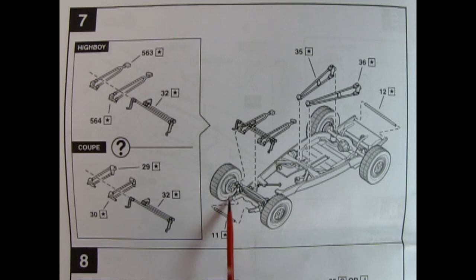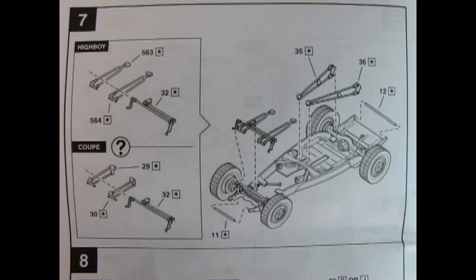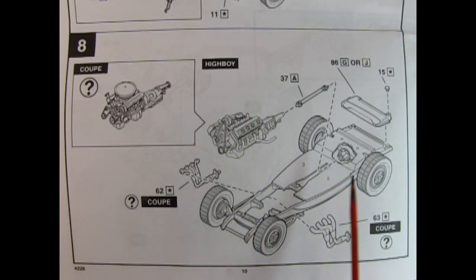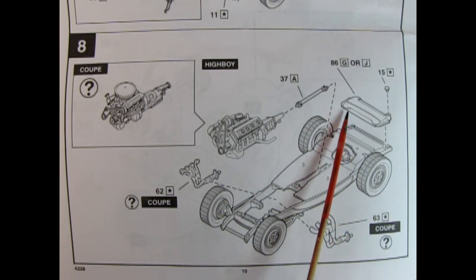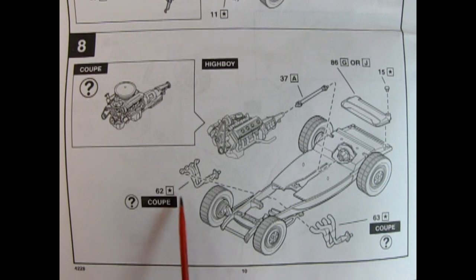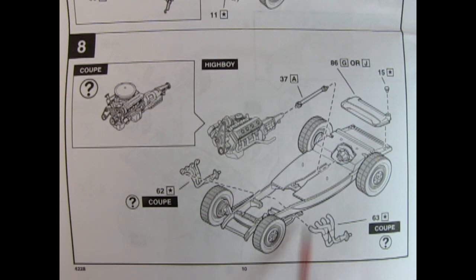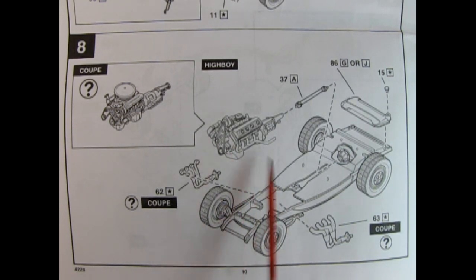There are a lot of options in panel eight for attaching our engine of choice into our chassis. Here we have the Chrysler engine going in first, or you could also use the Ford coupe engine. You've got your drive shaft being glued onto the end of the transmission and into the differential. There's also the upper portion of the fuel tank with the filler cap. If you're doing the coupe, you want to add on your exhaust manifolds which drape over the side of the frame rails.